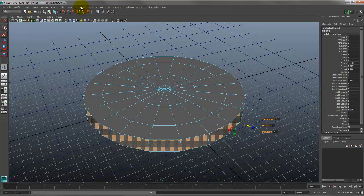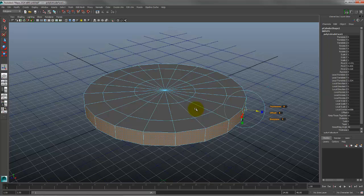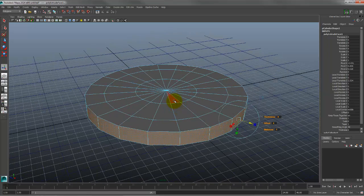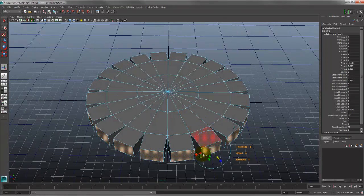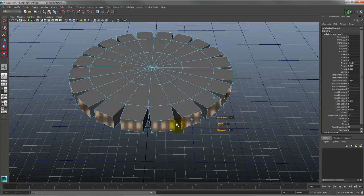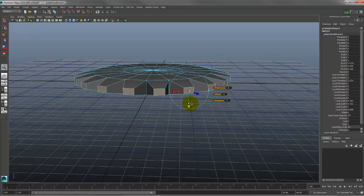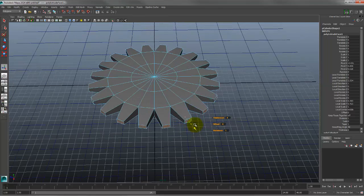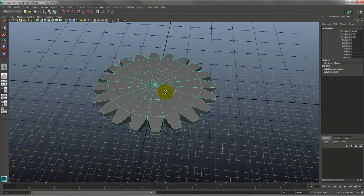I like the marking menu approach: during the extrude operation, hold Control and Shift, right-click, then toggle Keep Faces Together. You can go back and forth to decide which way you want it. Then with the extrude still active, I can taper it in using scale — and maybe taper it the other way as well — then just decide how long I want the teeth.